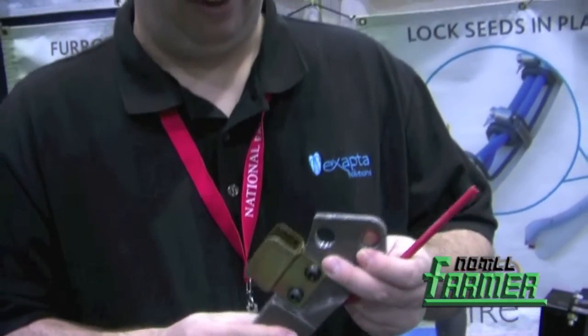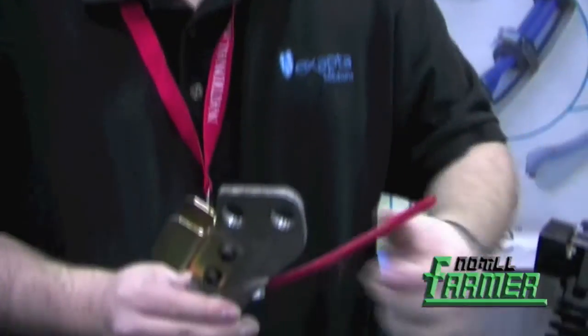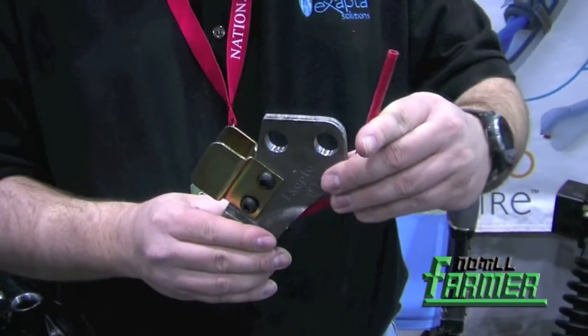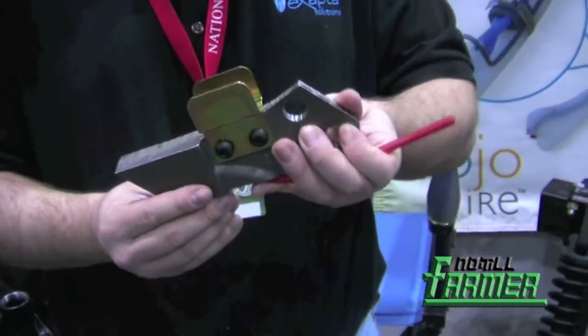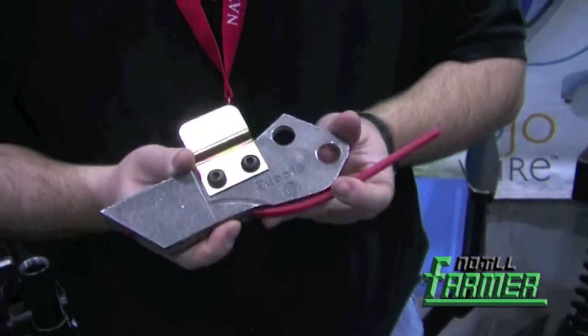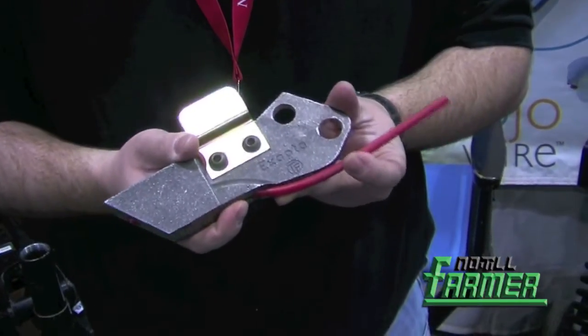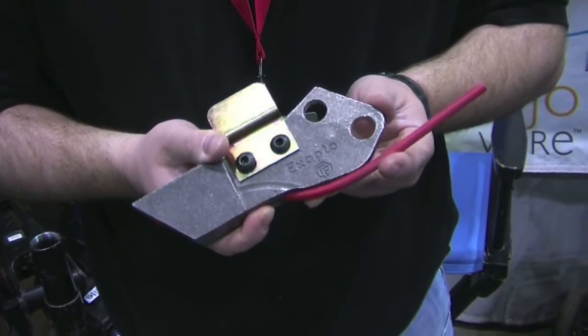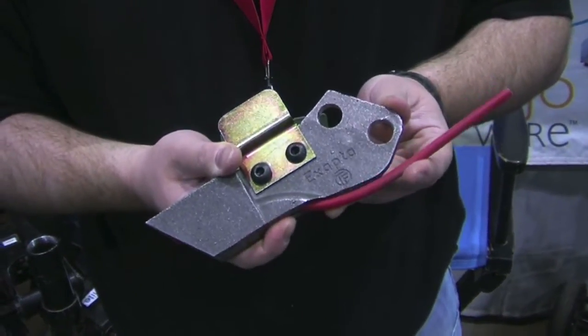We also have a stainless steel tube that goes up in front of the row unit that protects our liquid tubing from crop residue or other items. These are available immediately from Exapta, and price depends on which model planter they fit, and we're excited to have this new product.